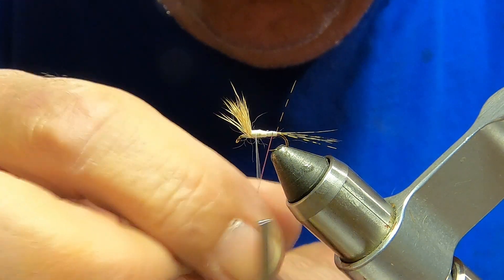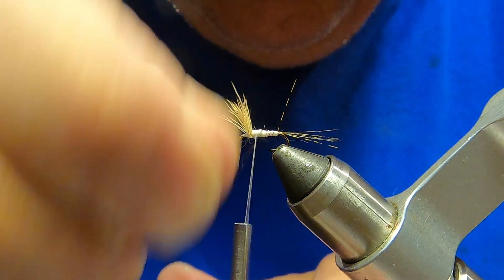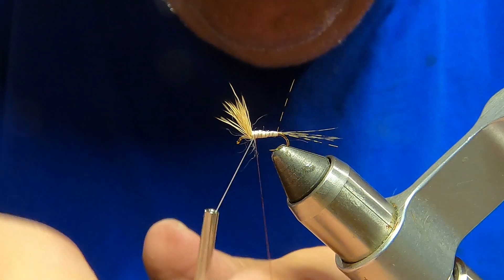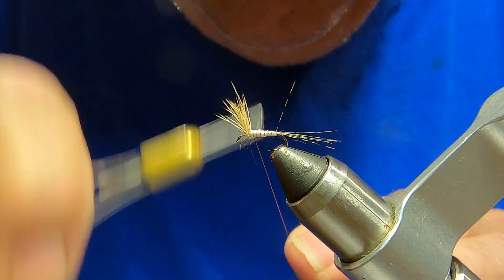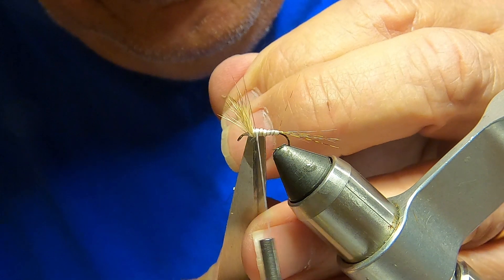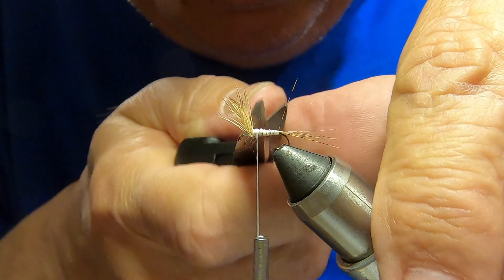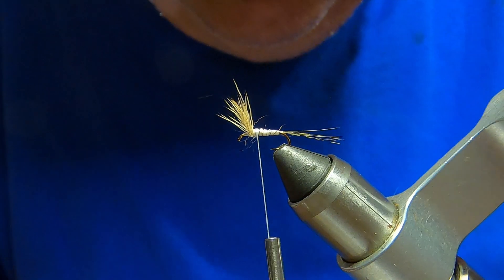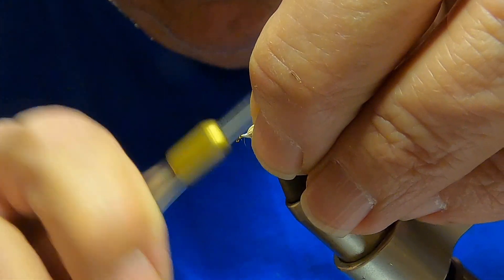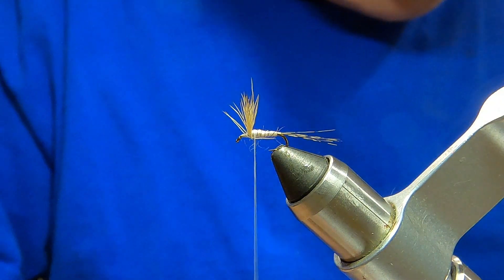Bring that wine-colored wire forward — something like that. Got one tail sticking up, I don't like that — get rid of it. A couple more wraps in front on that dam.